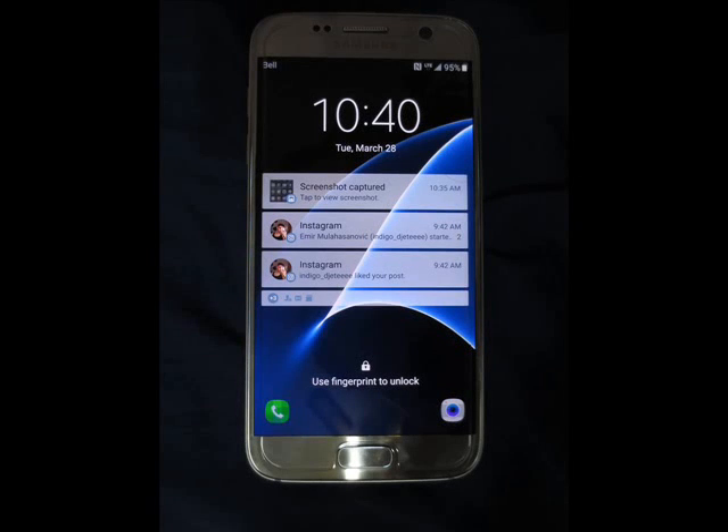Hi everybody, my name is Dalvin and this is a quick review I want to do of the Samsung Galaxy S7 smartphone.